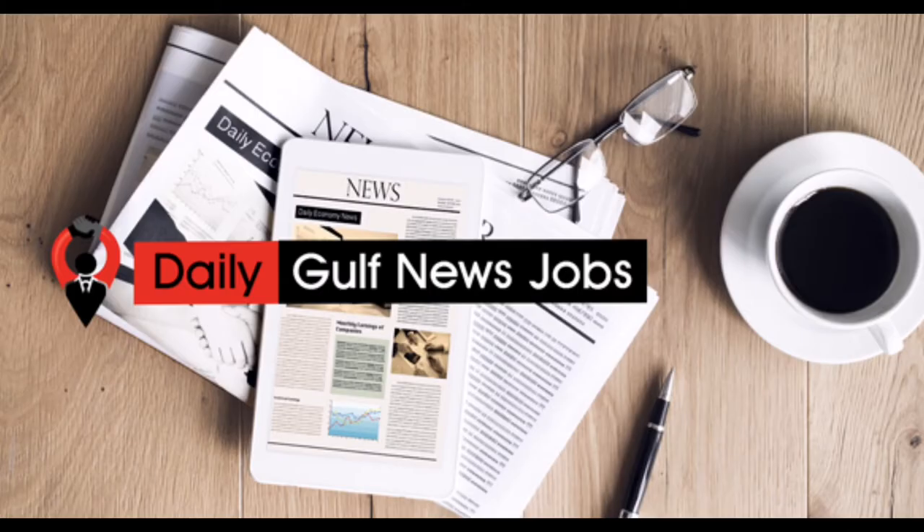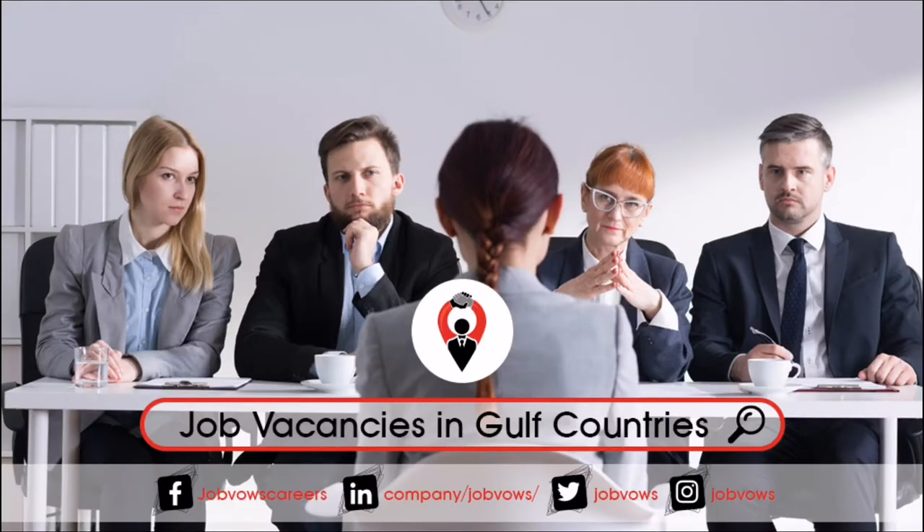Hello friends, welcome to Galaxy Channel. In this video I am going to tell you about the things we must do before coming to Gulf countries. If you are new to this channel, please subscribe.